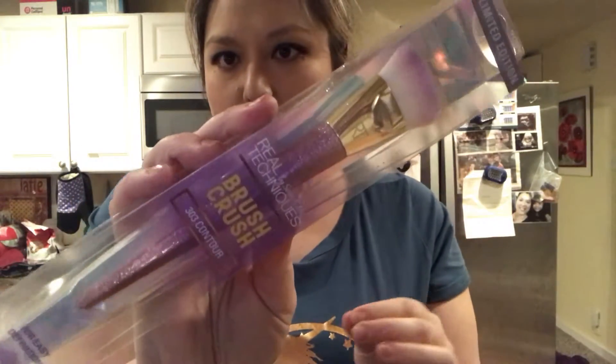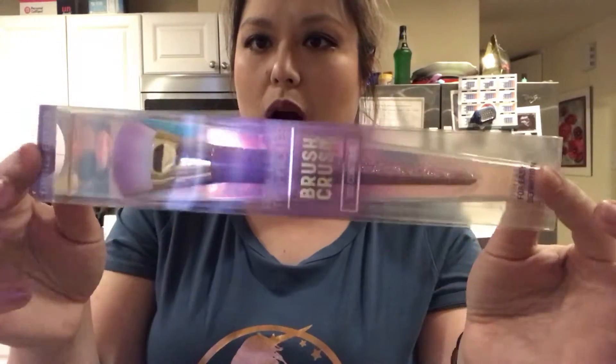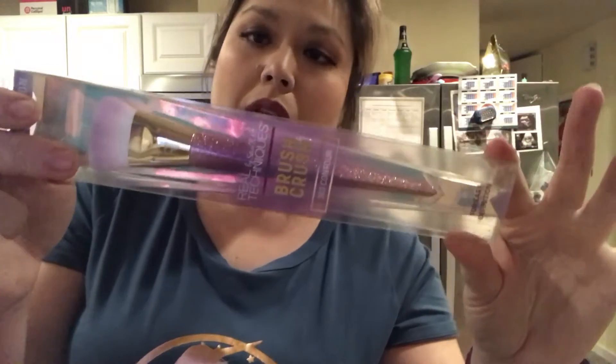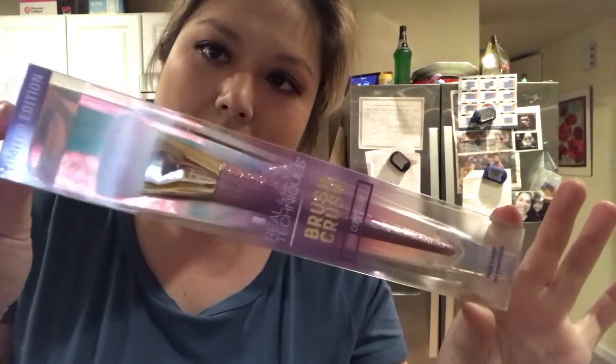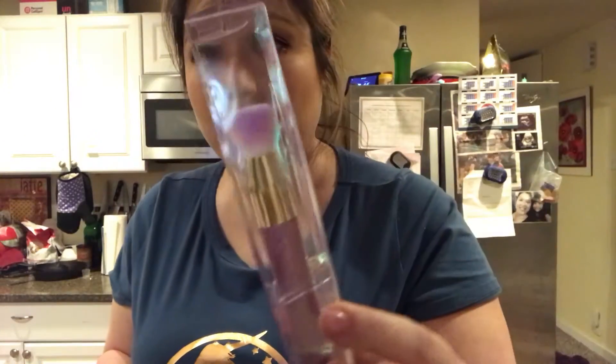Hey guys, so I wanted to do just a quick haul — I spent some money and I want to show you guys what I got. Because I'm a platinum member, I got to order the Real Techniques brushes beforehand. This is $12.99 for the brush crush 303 contour. Look at that — I want to buy all the brushes but mama was a little tight. I'm so excited to use this, plus it's just gorgeous.